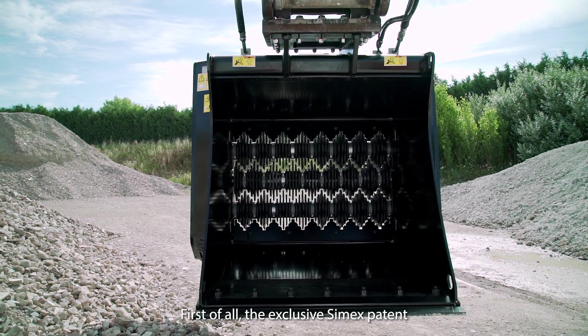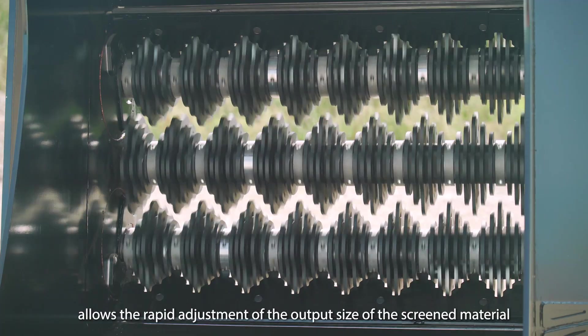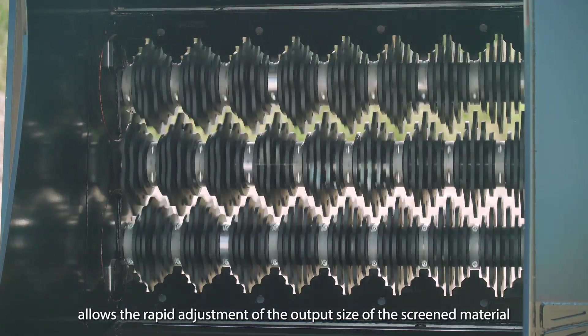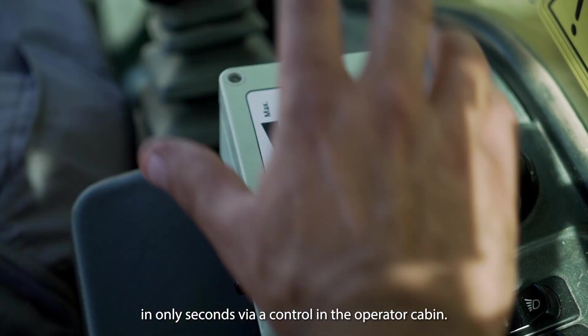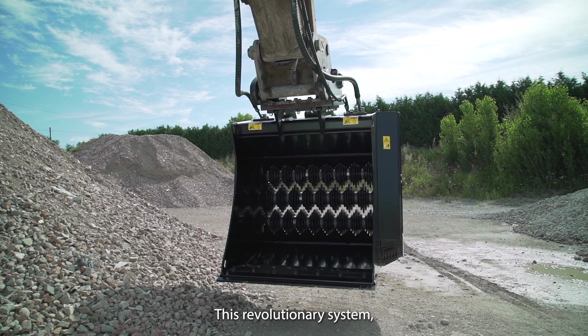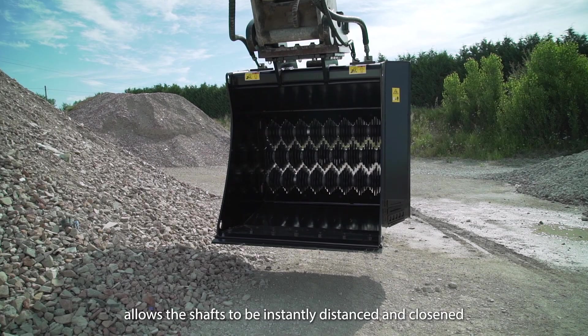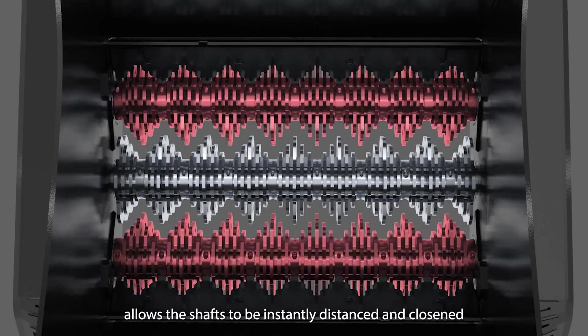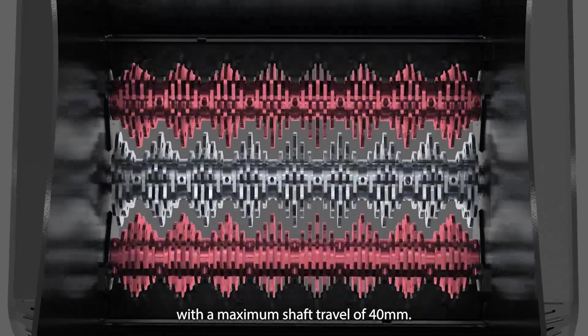First of all, the exclusive Simex patent allows the rapid adjustment of the output size of the screened material in only seconds via a control in the operator cabin. This revolutionary system, the first of its kind, allows the shafts to be instantly distanced and closed with a maximum shaft travel of 40 millimetres.